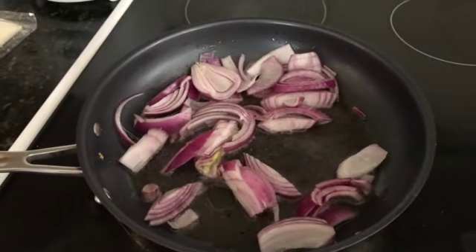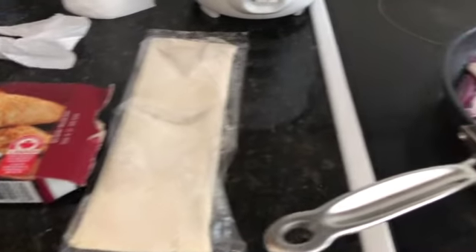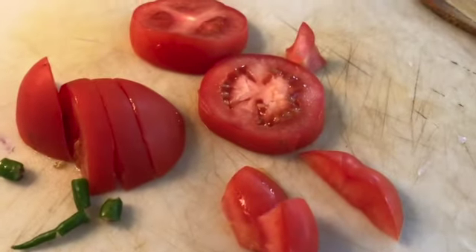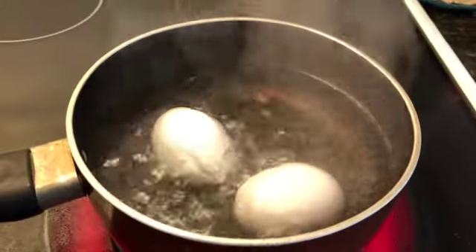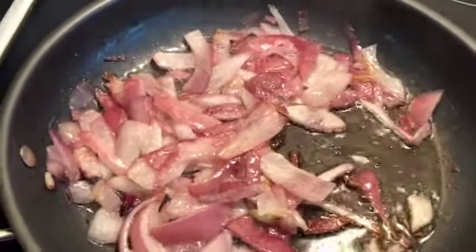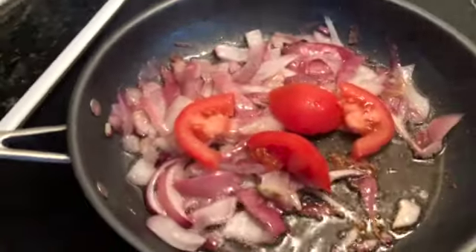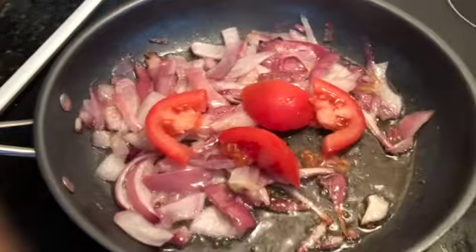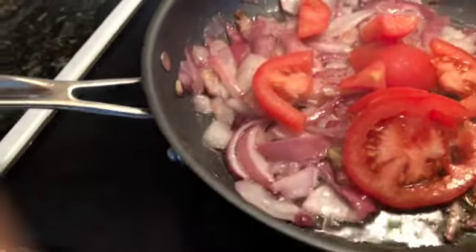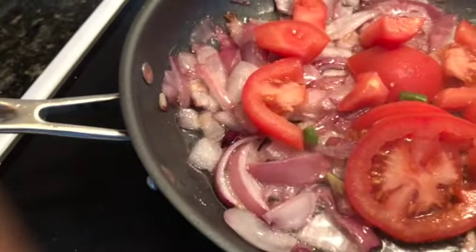Today I'm using the Great Value puff pastry — that's a ready-made puff pastry you can get from Walmart. The eggs are getting boiled and the onions are soft now, so I will add the tomatoes. It's basically just one tomato along with one green chili that I've prepared for making this masala.